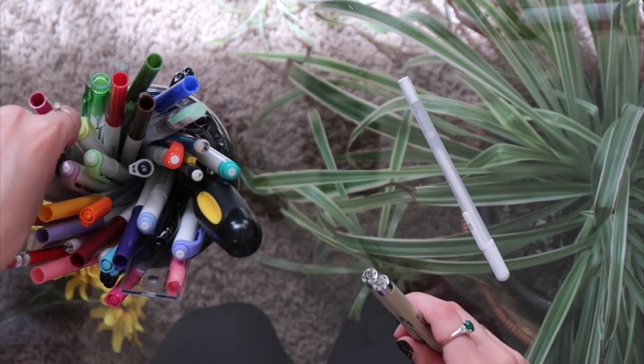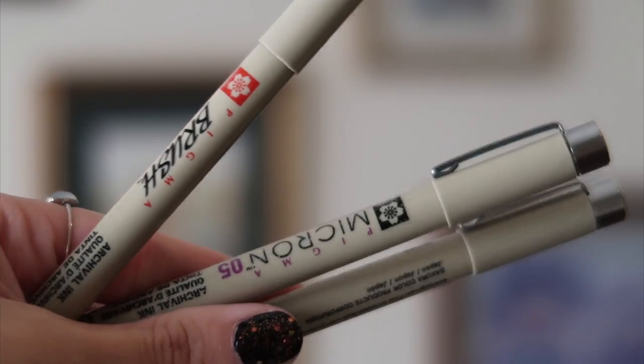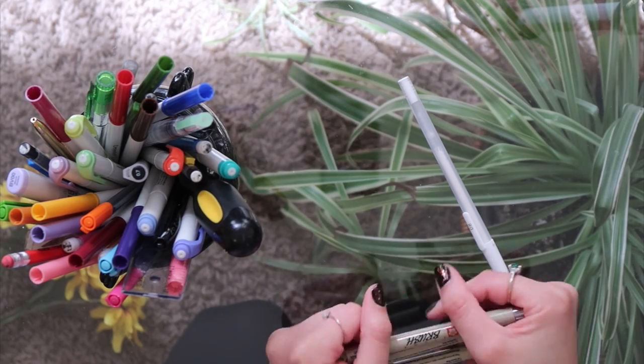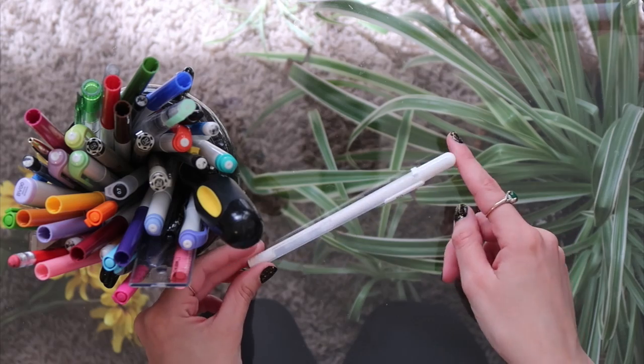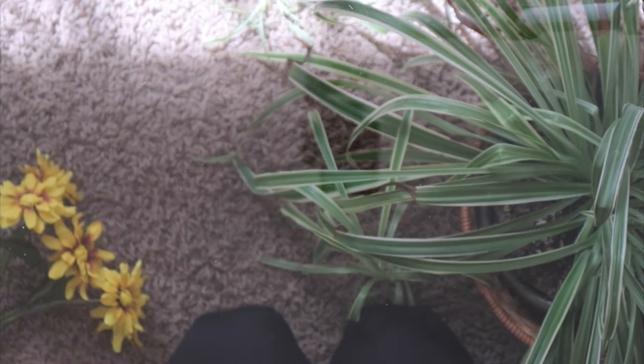These are the Sakura Pigma Micron fine liners. You can definitely find cheaper fine liners but these are just the ones I have. And then finally, for writing on black paper I have this jelly roll white pen. I've tried a couple of different white pens and I've just found that this one works best.